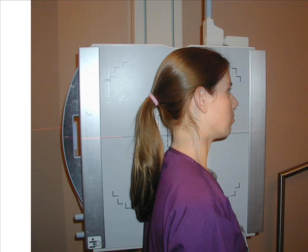Position the patient in the erect lateral position with the shoulder against the cassette and the chin elevated. Place a lead shield around the patient's abdomen for radiation protection.